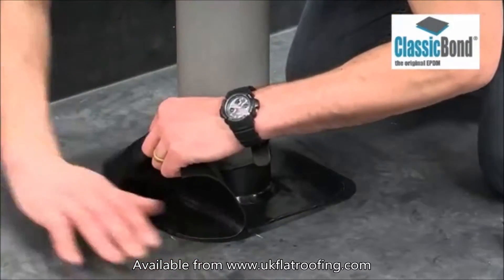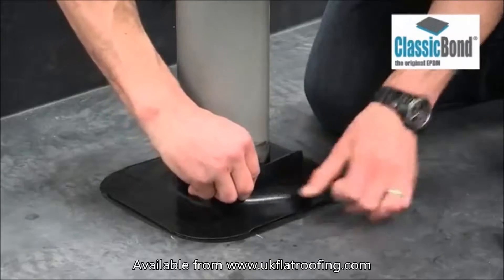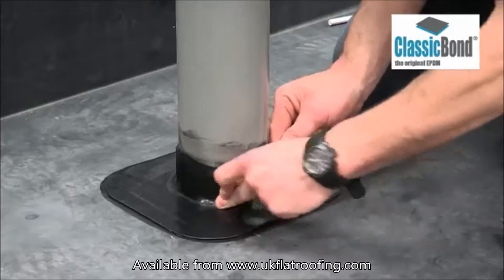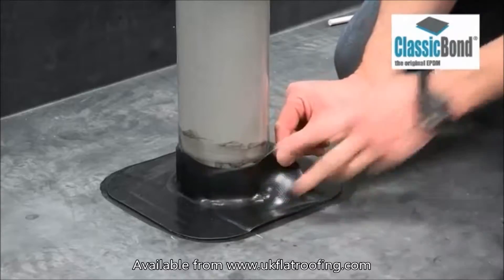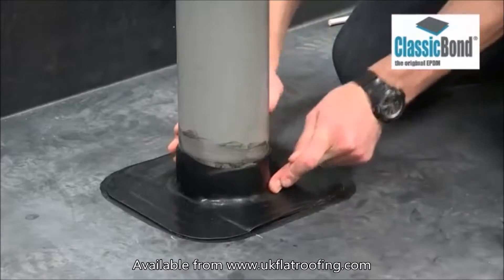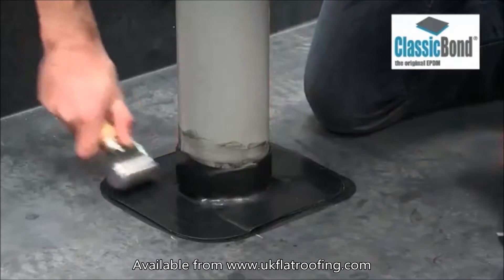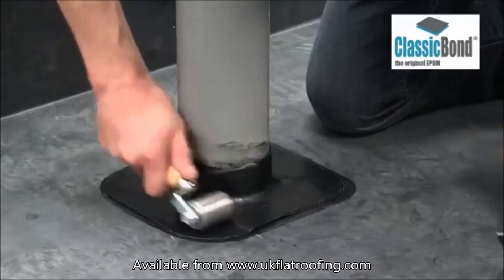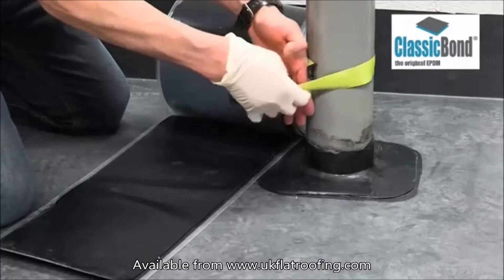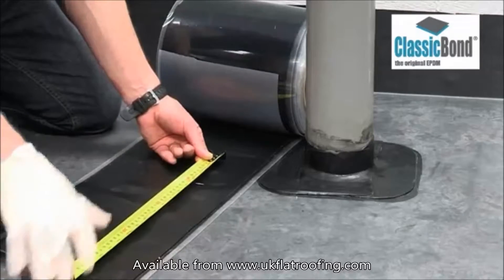This ensures that the stretched areas of the first tape are reinforced and the strength of the detail maintained. Roll the pressure-sensitive tape, concentrating on any steps created by the first tape. The final pressure-sensitive tape can now be applied. To determine the size of the tape, measure the circumference of the pipe and add 75 mm to create an overlap.